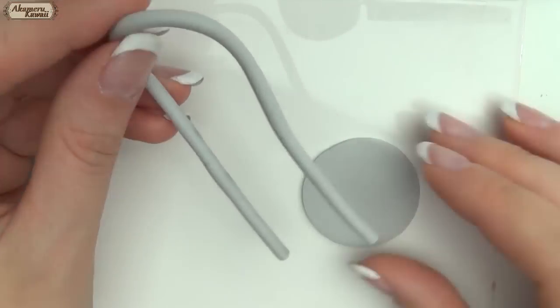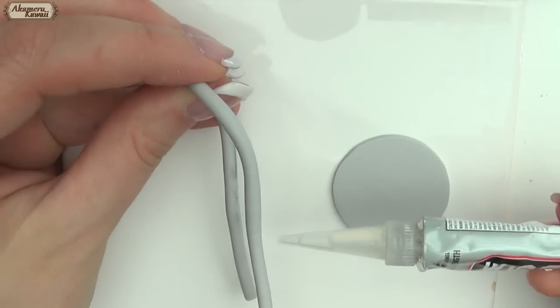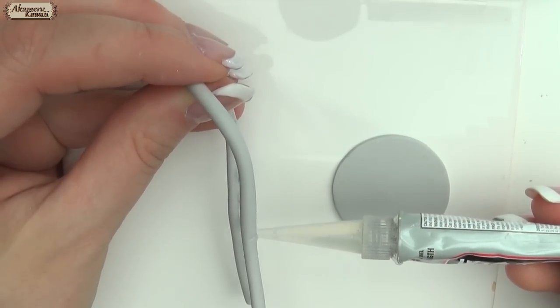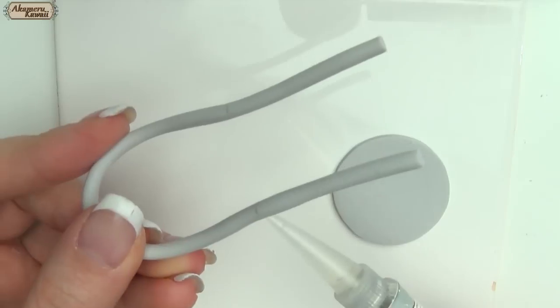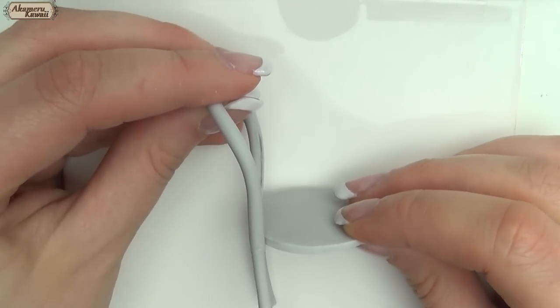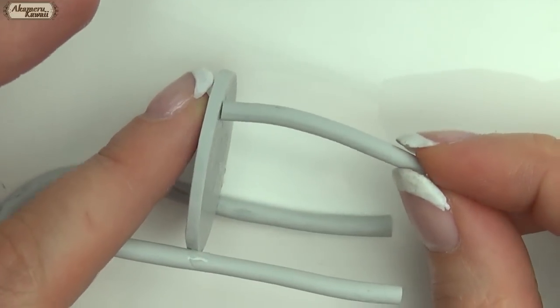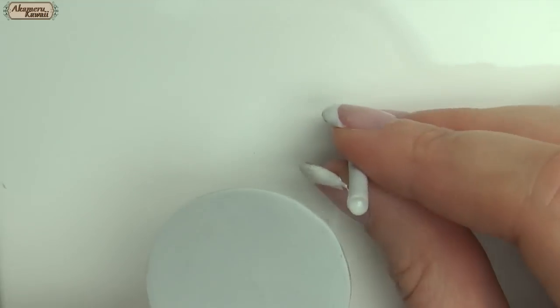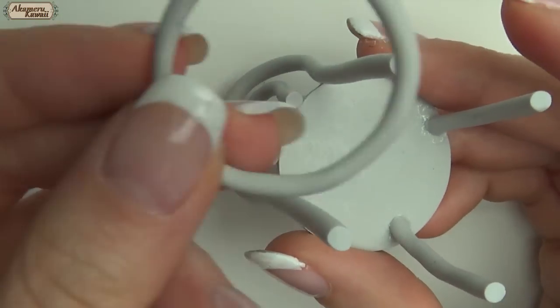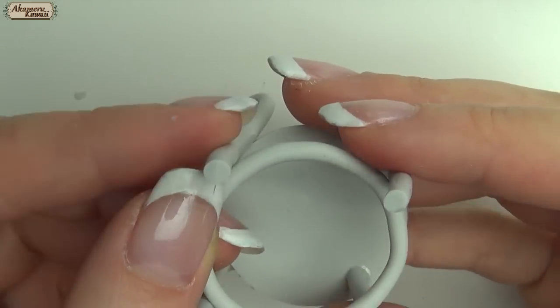When the pieces have cooled, glue them together with a strong glue. After gluing on the legs, I made a circle of clay to fit in between for support and baked it before gluing it in place.